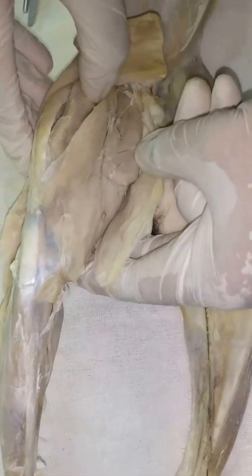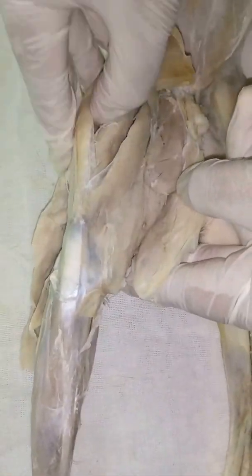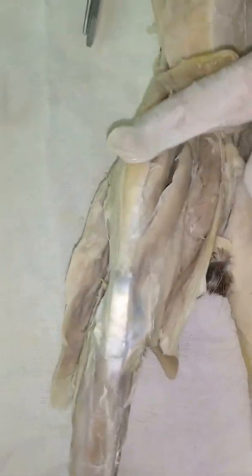Do not use the forceps or scalpel to separate the muscles of the limb. Just use your thumb to press and separate them. We don't want to create artificial divisions. That makes up the quadriceps femoris — four muscles total.